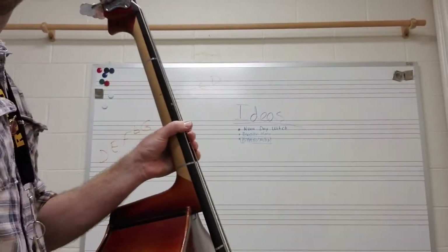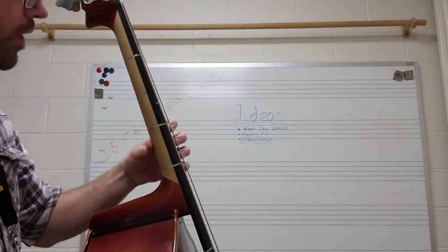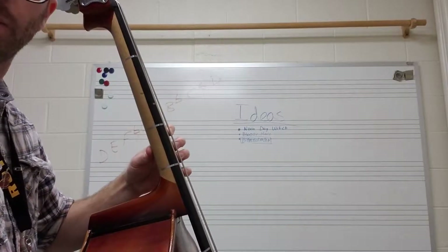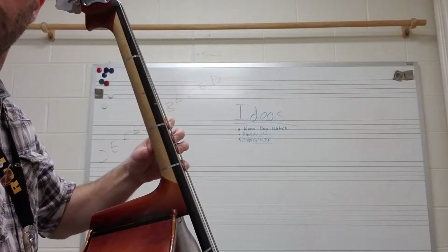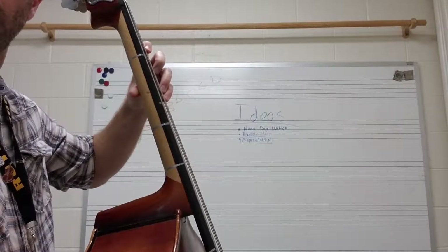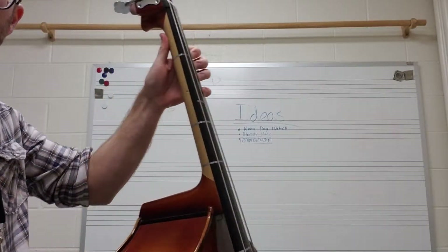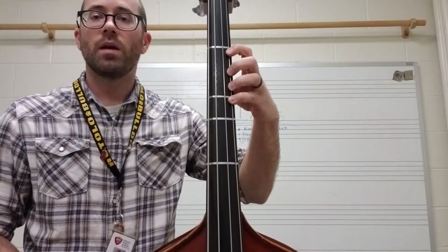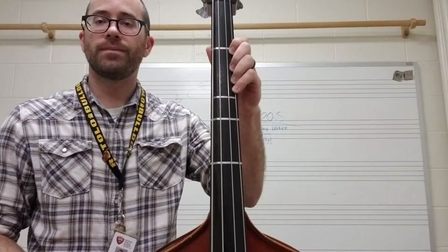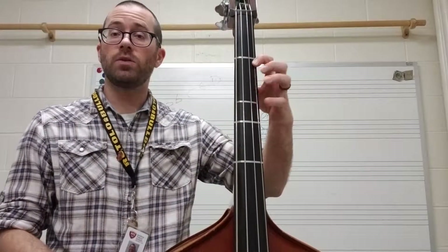Here's the critical part when you're shifting. I'm going to show you from the side what my thumb looks like. When you shift, everything moves at the same time — notice my thumb is moving exactly with my fingers. I'm not dragging it or starting with it pointing straight up, because once you point your thumb straight up, your fingers automatically squish together. We don't want that — we want to keep them nice and rounded and pointed exactly into the fingerboard.